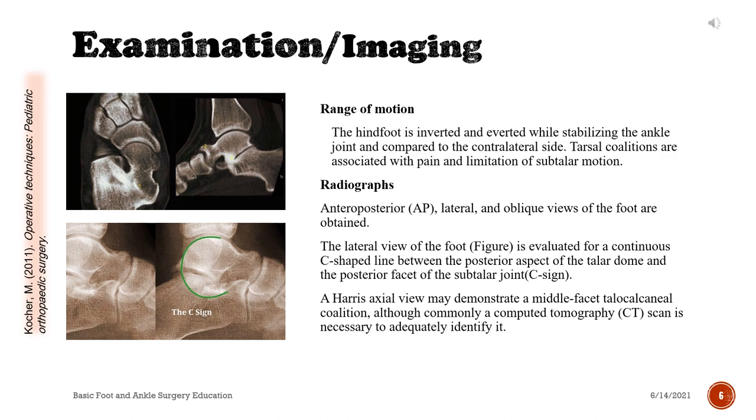Radiographs: anteroposterior (AP), lateral, and oblique views of the foot are obtained. The lateral view of the foot is evaluated for a continuous C-shaped line between the posterior aspect of the talar dome and the posterior facet of the subtalar joint — the C-sign. A Harris axial view may demonstrate a middle-facet talocalcaneal coalition, although commonly a computed tomography (CT) scan is necessary to adequately identify it.